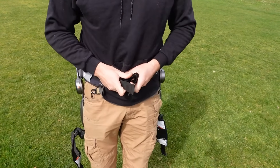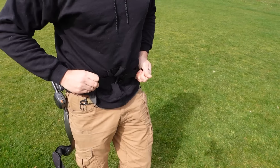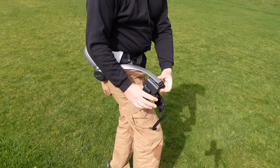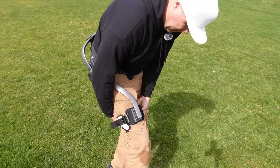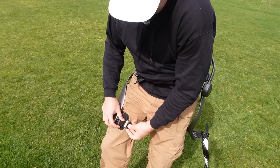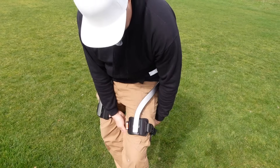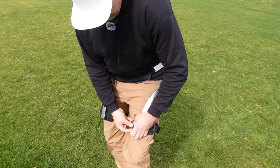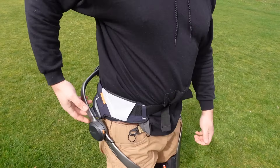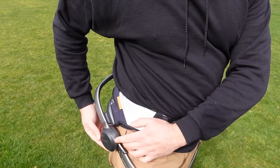I haven't really used the second battery because the battery life has been pretty decent. To put this on, you simply put it around your waist — I have it set to my specific size already. You cinch it down, then grab the leg piece, put it around your leg, and strap it in with these quick-release tabs. Put the other one on and that's all there is to it — pretty quick setup.